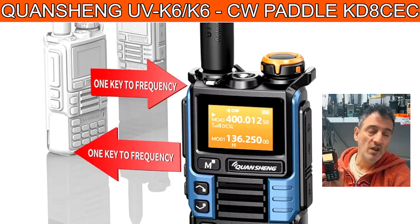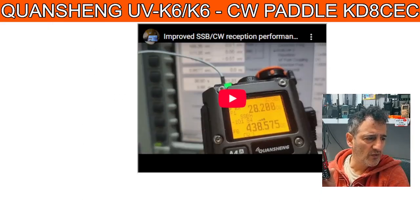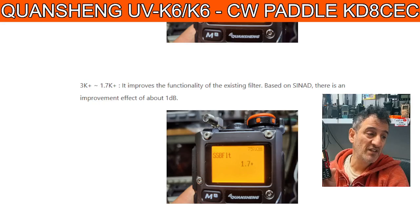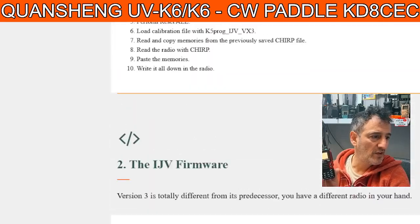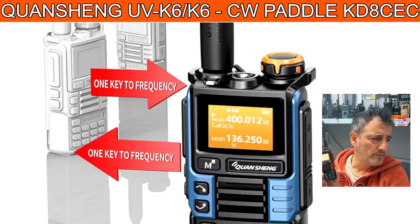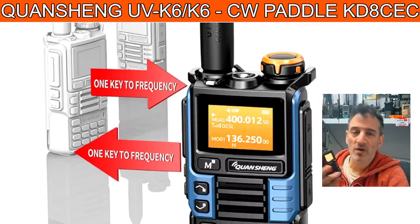Load the firmware you like — I like all the firmwares. The KD8CEC site is amazing, lots of videos. And so is the IJV — you've got to check them all out. There's the KD8CEC site and the IJV site — thanks to all of them. Try out the firmware you like.